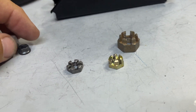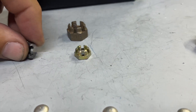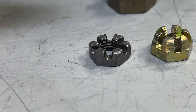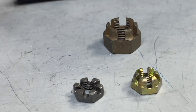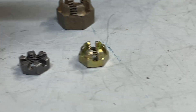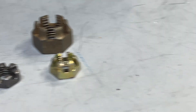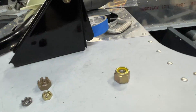Heat nuts and fiber nuts come in different thicknesses. The standard thickness is called a full size — they're AN365s. The smaller ones are AN364s. You can see the thin ones here on the left. These you can use when the bolt is in shear, meaning the force is being applied perpendicular to the bolt and the nut is not actually holding the bolt in place. If you have a bolt potentially in tension, you want to use a full-size nut — either the castellated nut or the fiber nut. Fiber nuts also come in half-size.